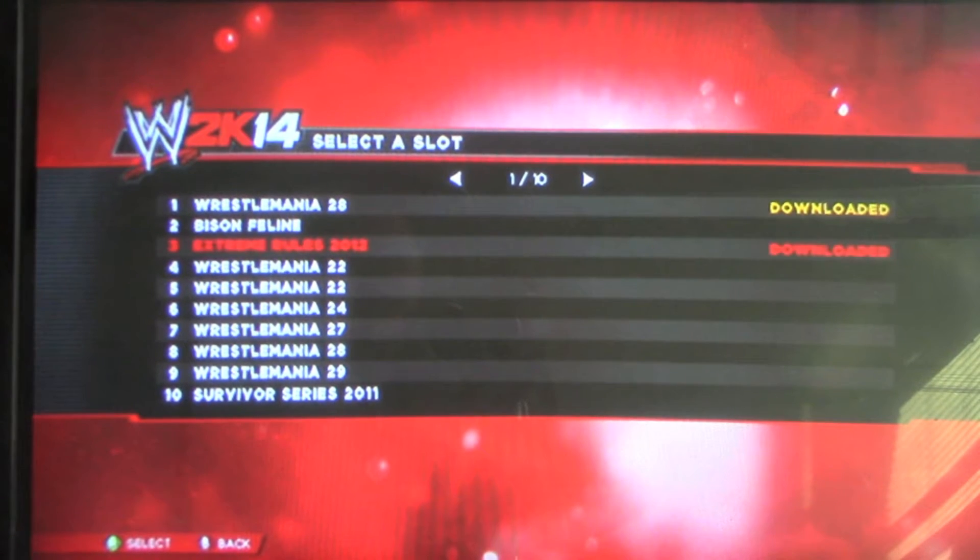Hey guys, this is Jewels145 here. Welcome to another video. Today I want to show you guys some superstar heads. I finally want to show you guys some of my created heads.